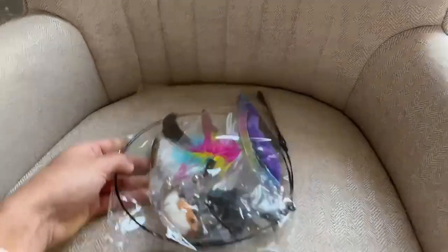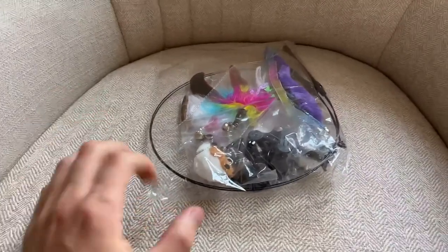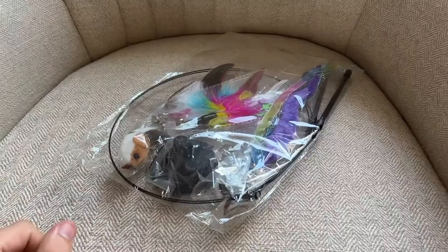Hey everybody, I just wanted to do a quick review video on this cat toy set with the suction cup that goes to the ground. This is just with the packaging that it comes in and I'm going to set it up for you guys and show you how it looks and how it works.